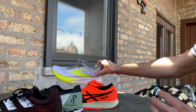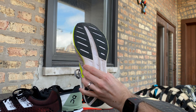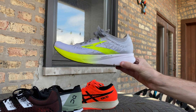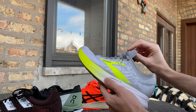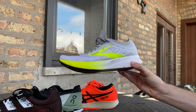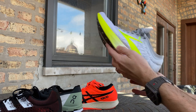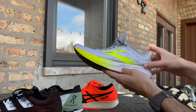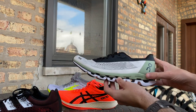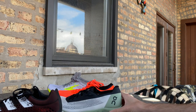Finally, a comparison to the Brooks Hyperion Elite 1 — now an outgoing model, with a V2 featuring the DNA Flash midsole from the Hyperion Tempo. I like the shoe a lot, though it was a very polarizing shoe, which perhaps explains why it was replaced so quickly. It's a very stiff shoe, quite like the On Cloud Boom, with that distinct heel-or-toe snappy sensation. It's a nice racer, and we have a full written review. Full comparisons will come in the complete review, and I look forward to putting more miles on the Cloud Boom. Thanks, guys.